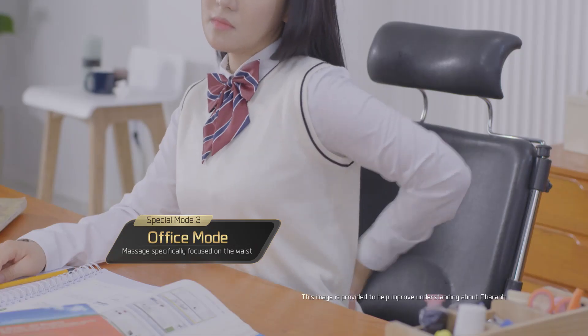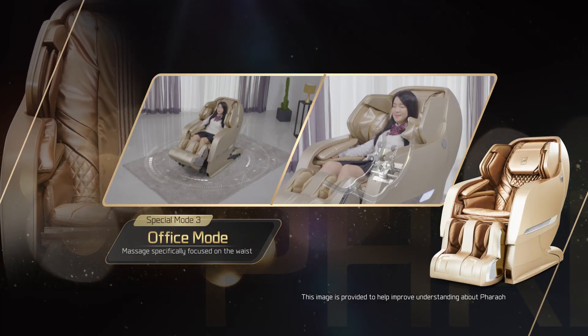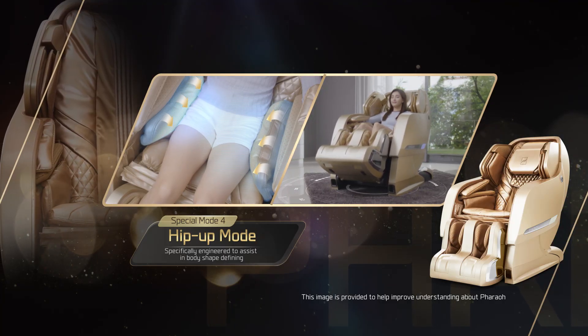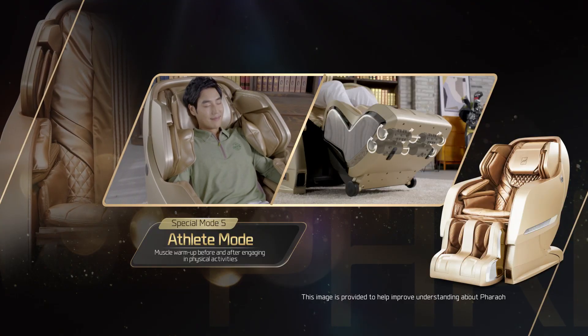Designed to relieve fatigue and tensions accumulated in the waist. Hip up mode helps define the hips and glutes. Revitalize body conditions before and after physical activities.